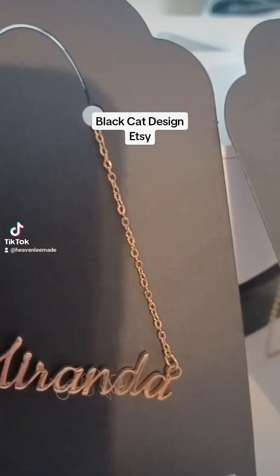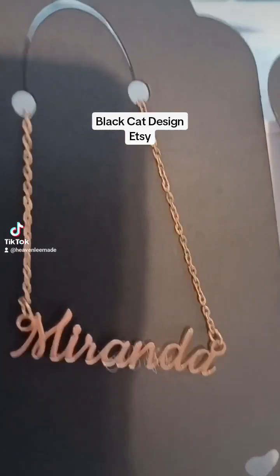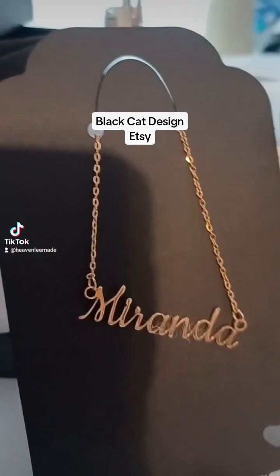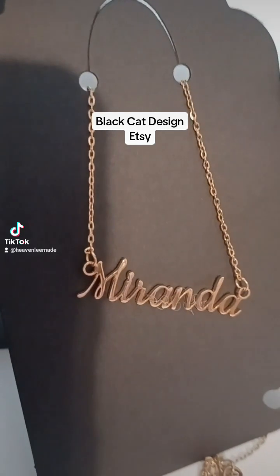I'm doing a new shop, and it's called Black Hat Designs, and it's basically for gray jewelry.